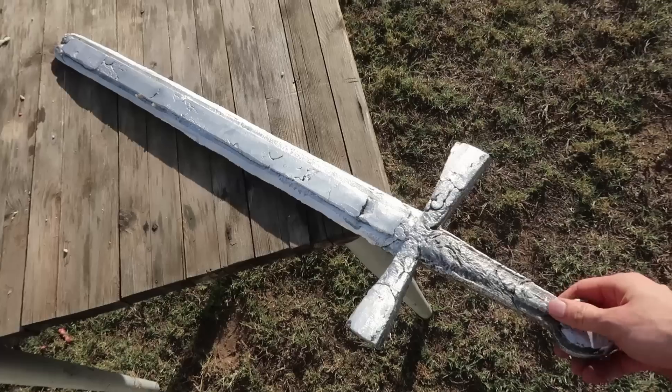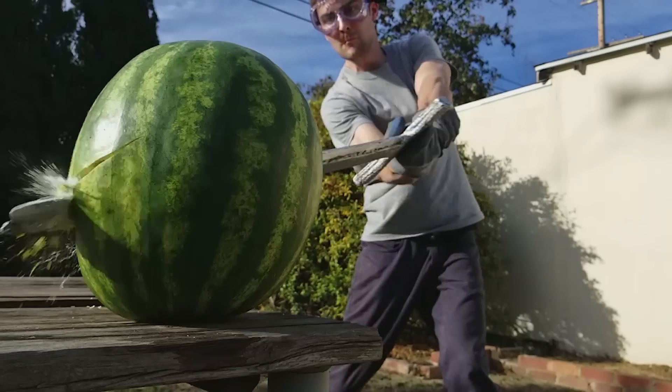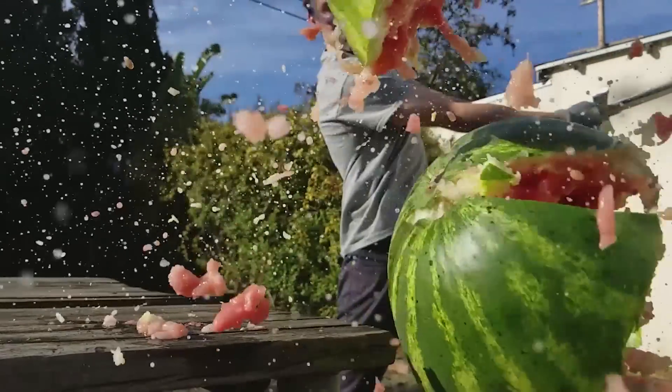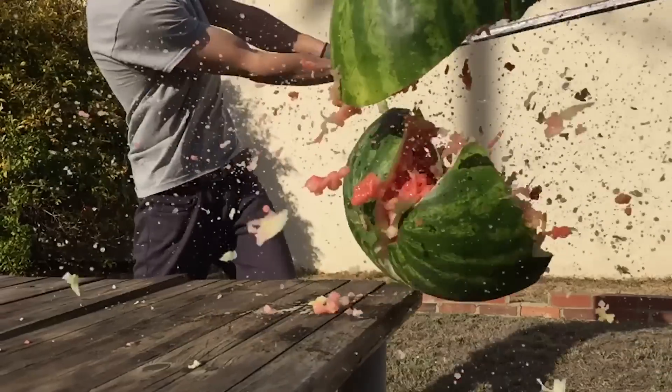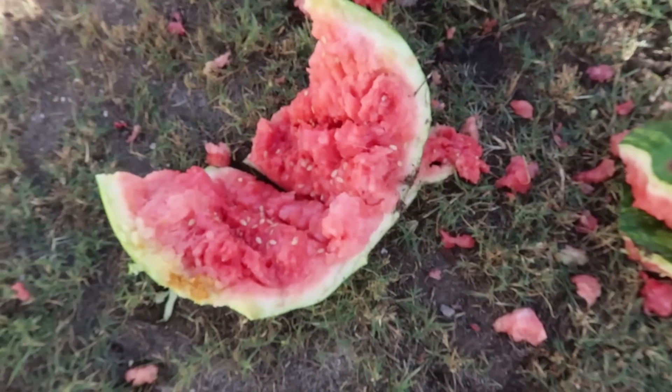The final test to see if our sword is functional: the watermelon test. Oh, the carnage. Oh god, the carnage.